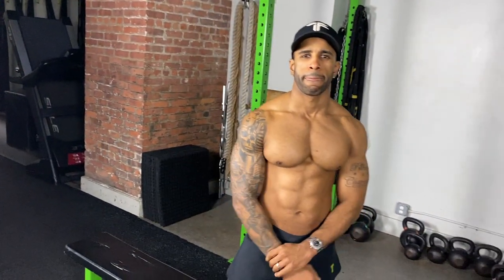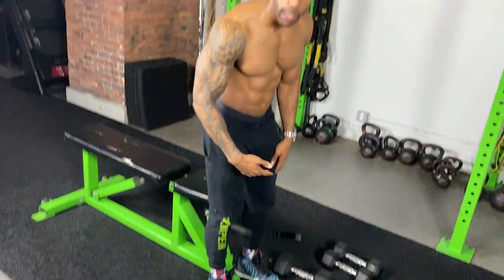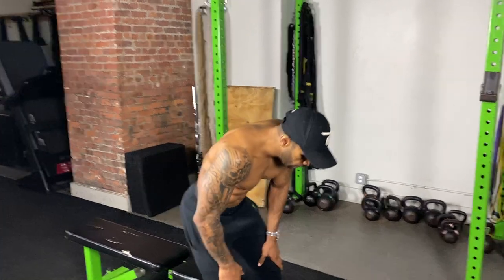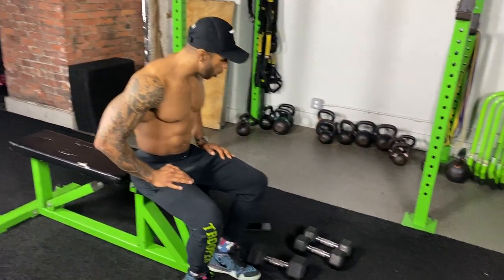What's up guys, so I have a dumbbell chest workout for you. You're gonna need two pairs of dumbbells — a heavy pair and a lighter pair — and a bench. Of course you can choose the weights that are right for you. I'm going a lot lighter today just for demo purposes, doing a lot of reps, but with these reps I should still get a little pump.